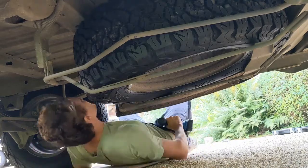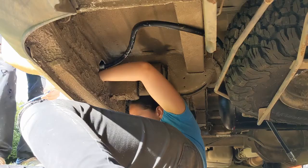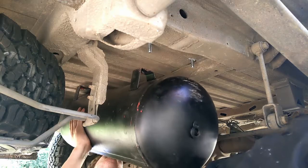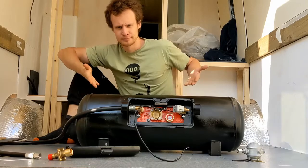This week we spend way too much time crawling around under the van as we try to install our LPG underslung tank, so stay tuned to see how we get along.